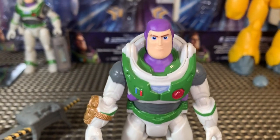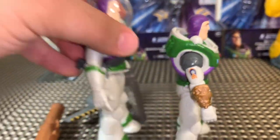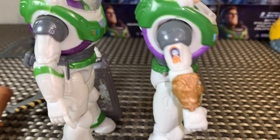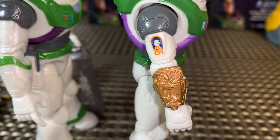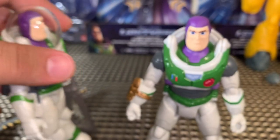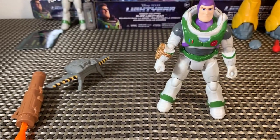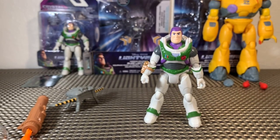What's different about his arm compared to the standard figure is the laser. It looks like our standard Buzz does not have a laser, but Mission Equipped Buzz does — he's got a button for a laser and a gold gauntlet that allows his laser to fire, which is really cool. The only thing I wish he would have come with is maybe a red beam we could attach to make it look like he's firing.